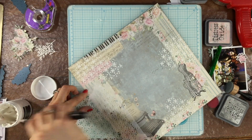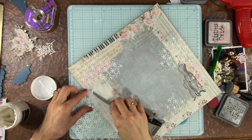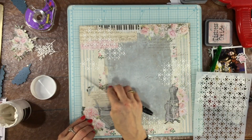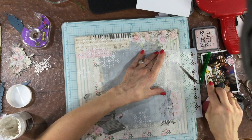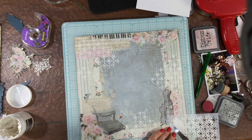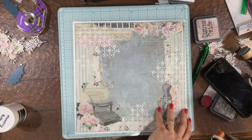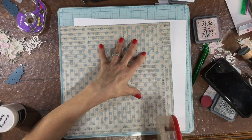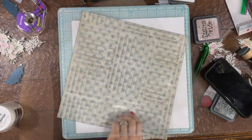For a while I was considering whether I should put some modeling paste in the center. I know that my cut file is going to go there, but I was thinking that maybe having a little texture behind the cut file might look nice. Ultimately I decided to just have the texture around the outside — I didn't want there to be too much white on the background because I want the cut file to contrast with the pattern paper.